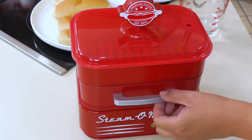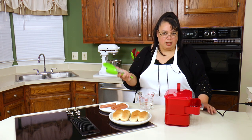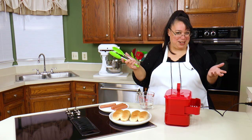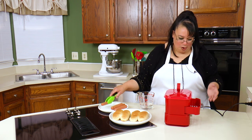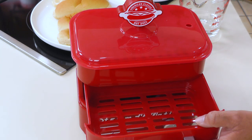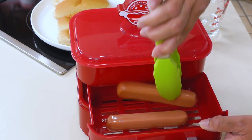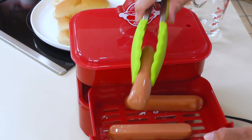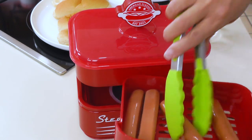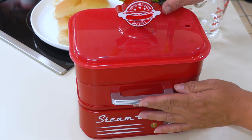We're going to pull out our drawer. One of the things I've seen as an issue with this is it doesn't have the right bun-to-hot-dog ratio. The drawer supposedly holds eight hot dogs but the bun holder only holds four, so I don't get what's up with that. I'm just putting four in here.